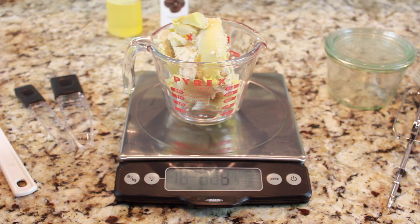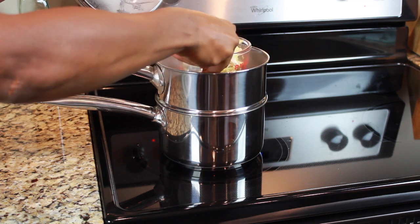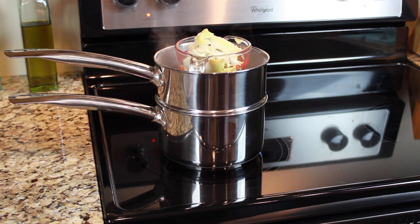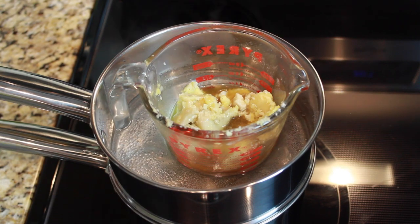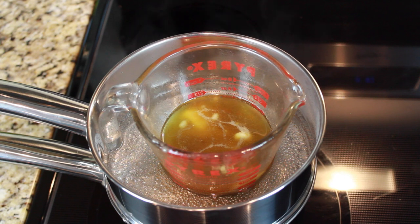Alright, we're going to start off with 5 ounces of shea butter, and we are going to place that inside of a heat safe container, inside of a double boiler, so it can melt down. Now this meltdown process can take a little time, but patience is key.